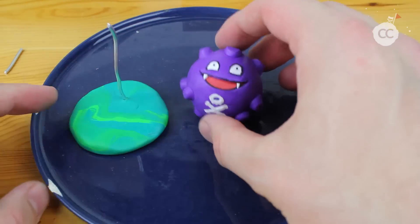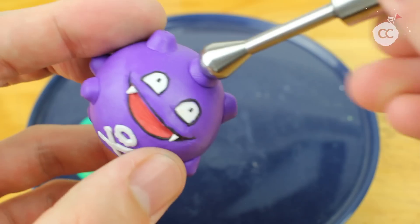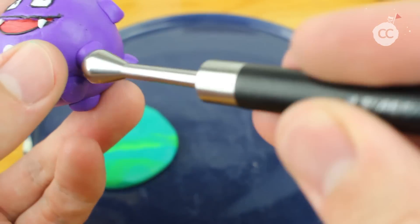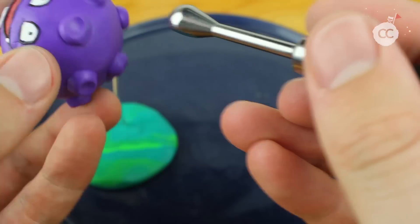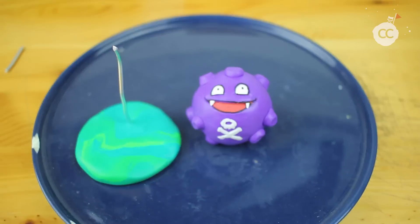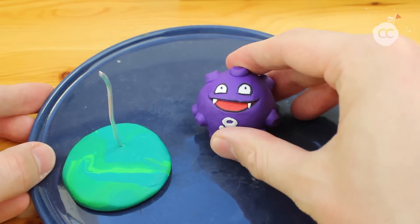Most of the details and most of the figure are finished, just adding some more tiny details for the shape and the look. Then we are ready to go into the oven while Koffing flies. Freshly baked Koffing!